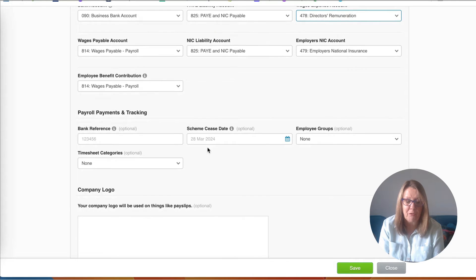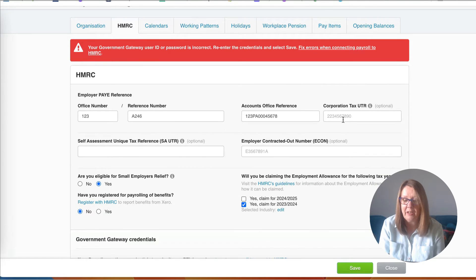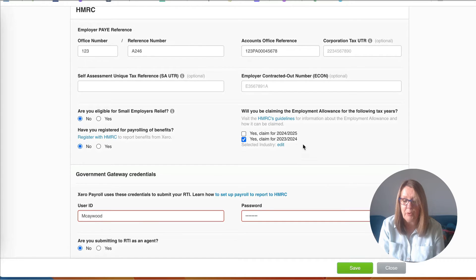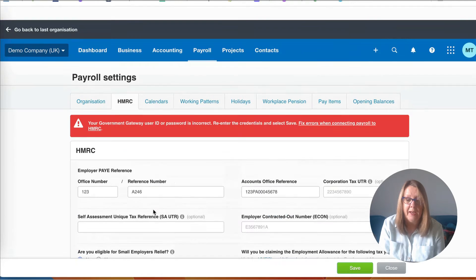We're not doing employee benefits so we can save and move to HMRC. Don't worry about the warning - this is because I'm in a demo company. You need to have your employer information: you've got an employer's PAYE reference that you put in here, and you've got an accounts office reference that goes here. If you're not dealing with CIS you can skip the other optional boxes. It's asking if you're eligible for small employer relief - we're going to say no, on the assumption we only have one director. Always refer to HMRC's guidelines if unsure. The user ID and password fields are where you enter your Government Gateway details: your 12-digit code and password.